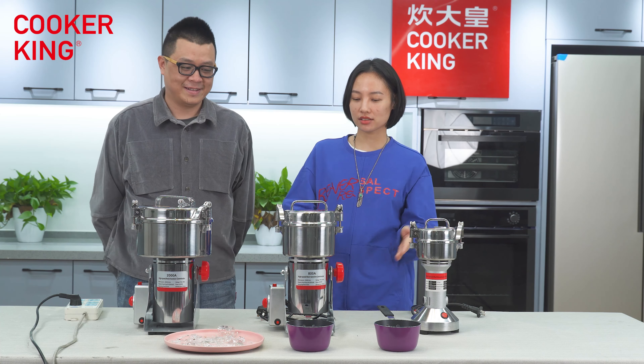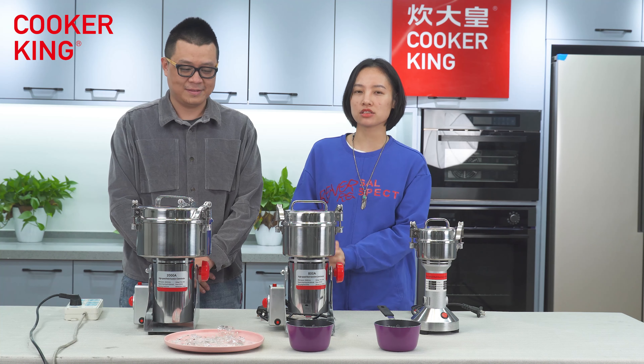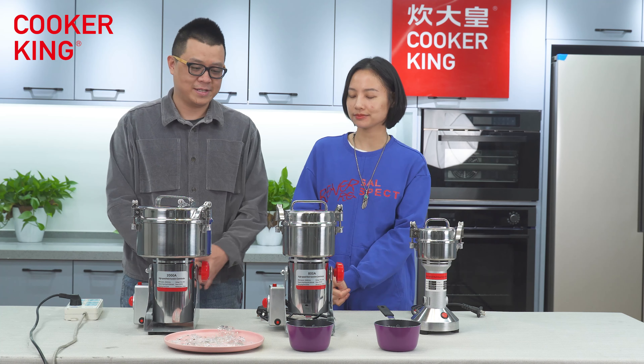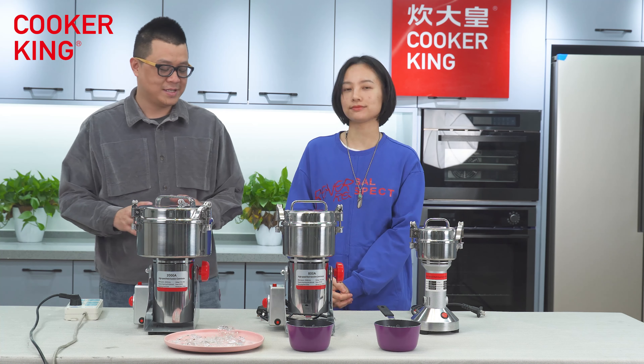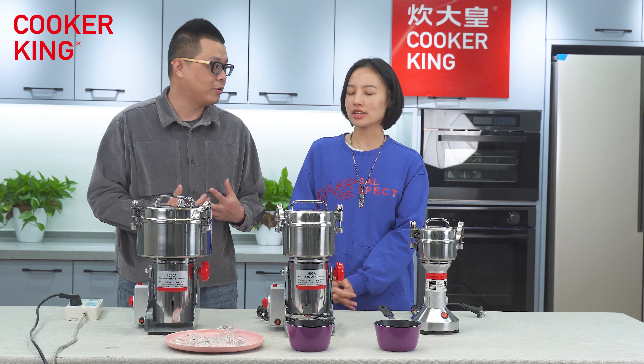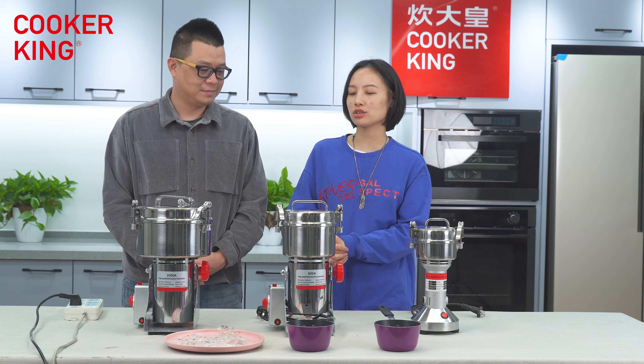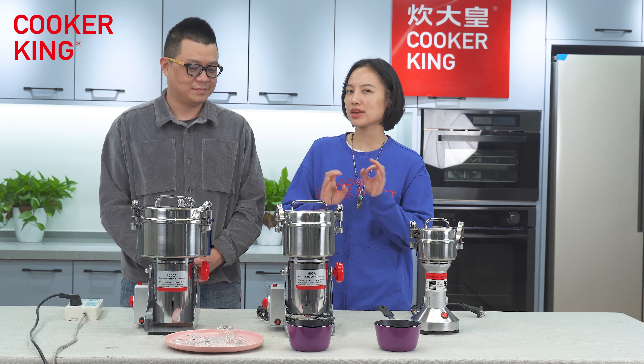You can see there are three machines on the table. The name of these machines is the High-Speed Multi-Function Grinder. It's high speed, meaning the motor of these machines is very powerful.